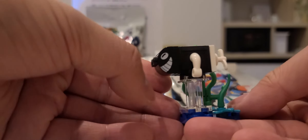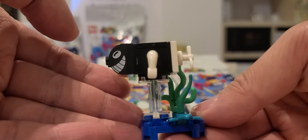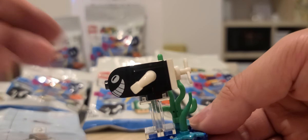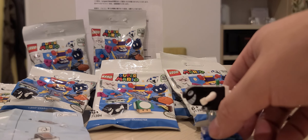Thanks, LEGO — appreciate the extra piece. There we go, done. The LEGO Bullet Bill — focus — there we go. That's kind of cool. All right, opening the second one now.